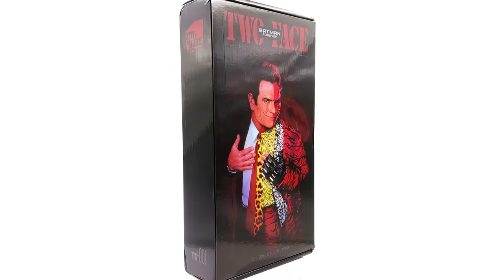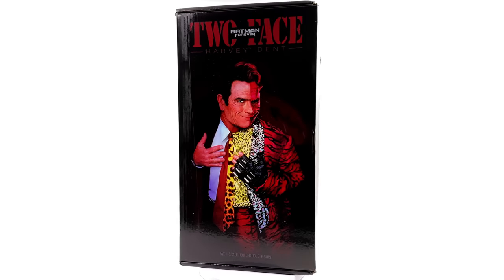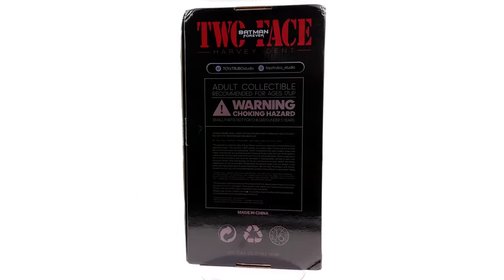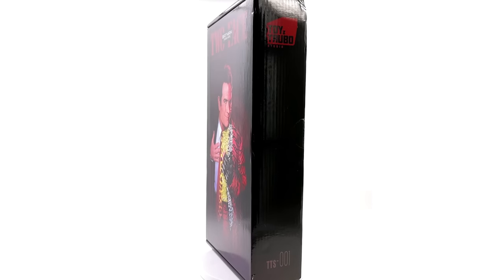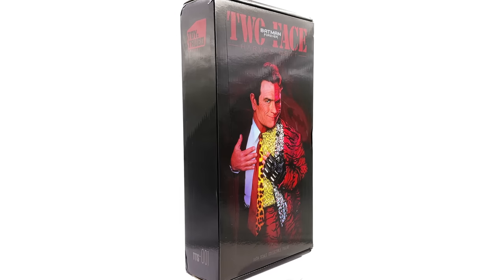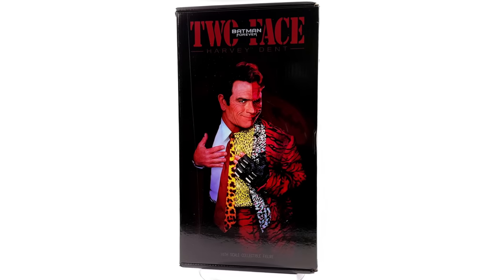Hello ladies and gentlemen, welcome back to my channel for another third-party unlicensed 1/6 scale figure unboxing and review. Today we're taking a look at the Toys Turbo Studio Two-Face from Batman Forever. I've never owned anything from Toys Turbo before, so I'm more than just a little bit curious to see their first figure in hand. I got mine from ToyswonderLand.com — link in the description for reference. This is by no means a promotional video; this is a review on an unlicensed unofficial figure I picked up for my own personal collection.